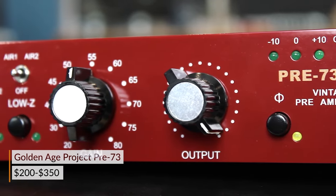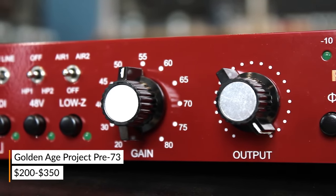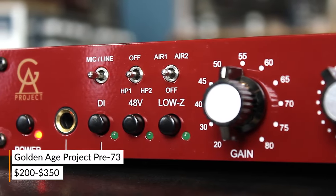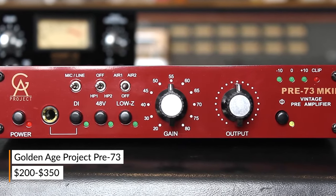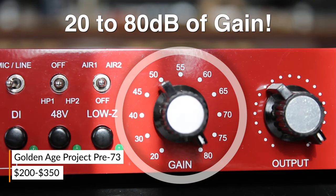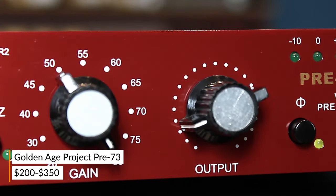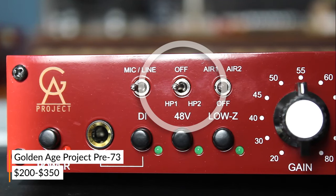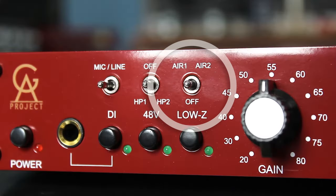Love that classic Neve 1073 tone but don't have the cash for a vintage unit? Check out the Golden Age Pre-73. This recreation of the classic circuit is a perfect place to start experimenting with overdriving the input stage of your preamp while using the output knob to control the overall level that hits your interface or A to D converter. It can also be expanded to a rack mount setup with a kit if you ever want that option in the future.